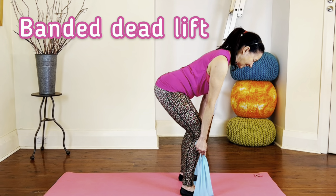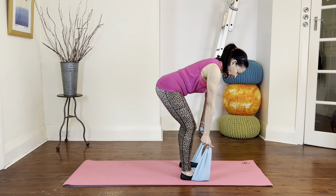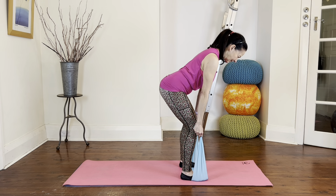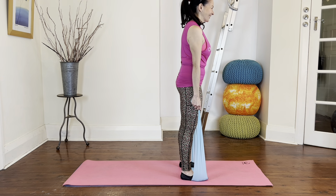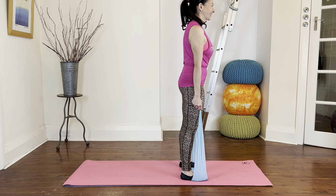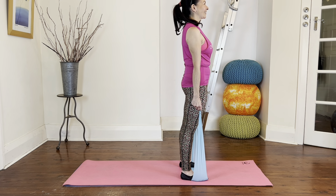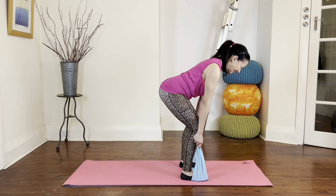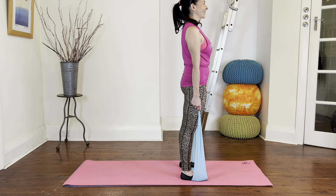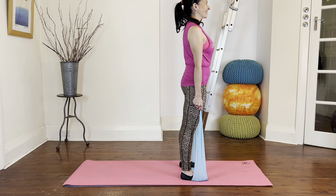Onto banded deadlifts next — ideally you do need a long band for this. Step onto the band, walk your hands down so it's fairly short, then stand up nice and tall at the top with arms straight throughout. From here, hinge at your hips, allow the knees to bend but keep a straight spine, then push up strongly using your glutes to come to stand. Keep going — hinge at the hips, push up using the glutes. This is a deadlift action, not a squat, so knees only bend enough to accommodate the hip and spine movement. Two more, and last one.